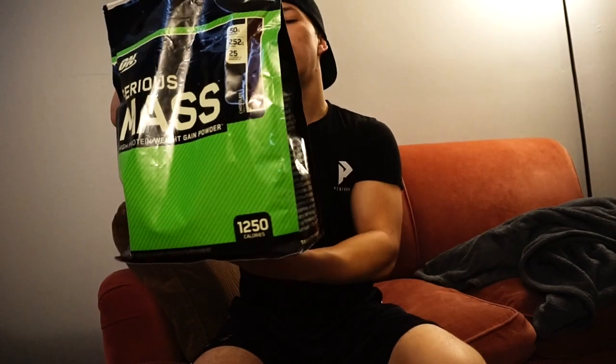First things first, the protein that I use is Optimum Nutrition Serious Mass, which is like a mass gainer. It's mainly carb-based and it has 25 grams of protein per scoop. But look, this thing is literally half of me. For two scoops it's 1250 calories total, so that's 625 calories per scoop. It is 25 grams of protein per scoop and carbs is 252 grams per two scoops — so 126 grams of carbs per scoop.